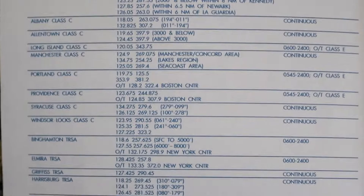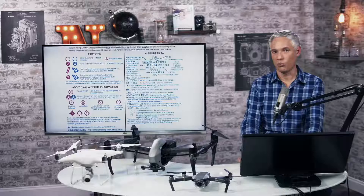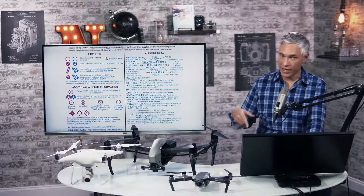You might be tempted to look at another number — that's the ATIS, the Automatic Terminal Information Service, which might have information on things like rental cars or whatever. So when in doubt, go back to the legend and make sure you're looking at the right number.